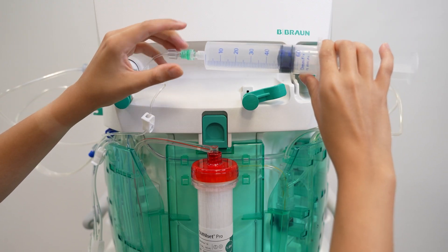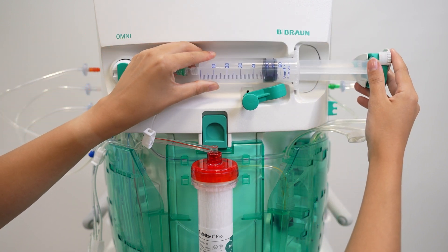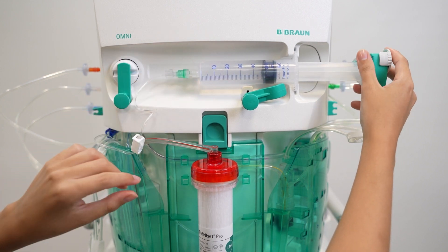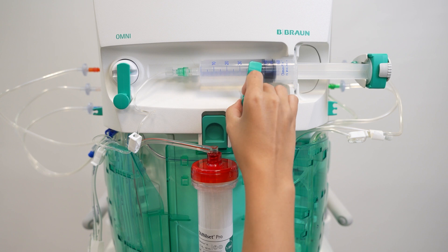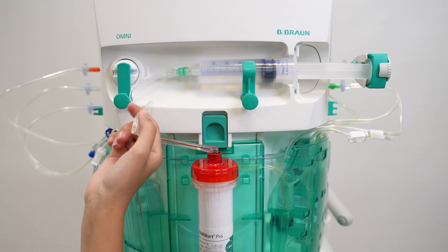Connect the heparin line to the heparin syringe. Insert the syringe piston plate in the clip and the gripping plate in the slot. Close the unlocking lever and the syringe holder. Make sure the clamp on the heparin line is open.